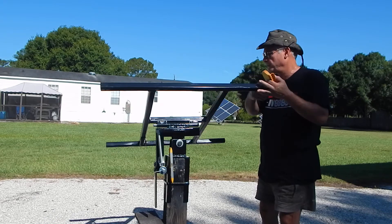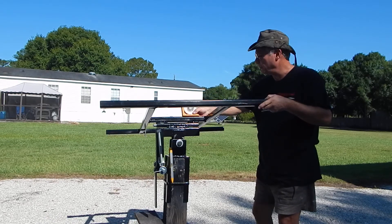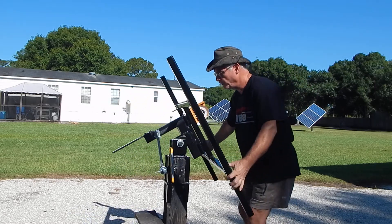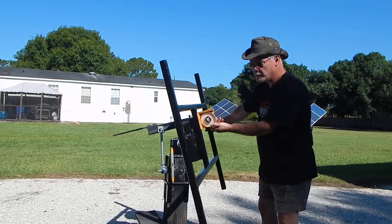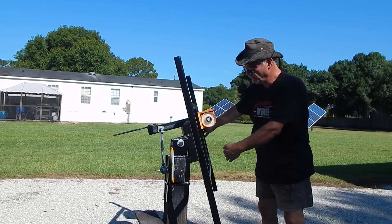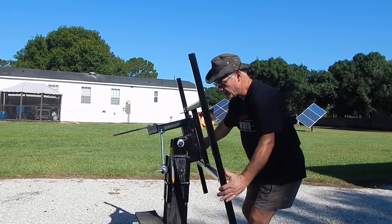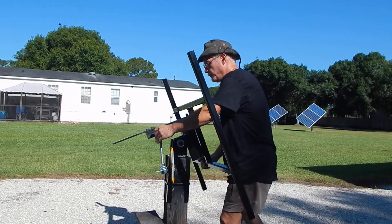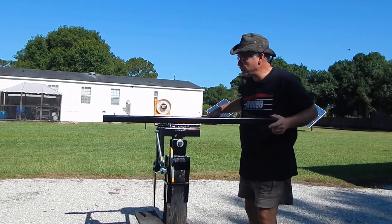I'm going to show you the improved north-south axis. Hopefully you can see this — it would be really important for someone way up north. I don't know if the camera's picking it up, but it's almost 80 degrees up and down. Obviously my surface here isn't level, and it's hard to do this with one hand, but this is just thrown together for demonstration purposes.